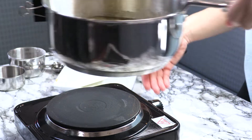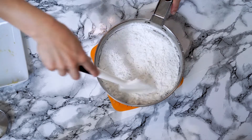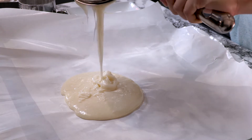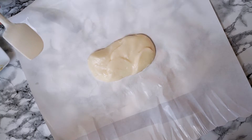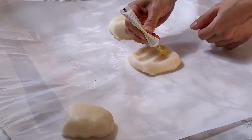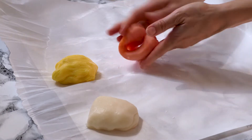Once you've reached your desired temperature, remove from the heat and take off your candy thermometer. Then add your powdered sugar mixture and vanilla extract and mix carefully until it's all combined. Pour it out onto a piece of parchment paper or a silicone baking mat. Let your mixture cool until it's cool enough to touch — this can take 10, maybe even 15 minutes. Then divide your dough into three equal pieces, dye one piece yellow, one piece orange, and leave the third piece white.